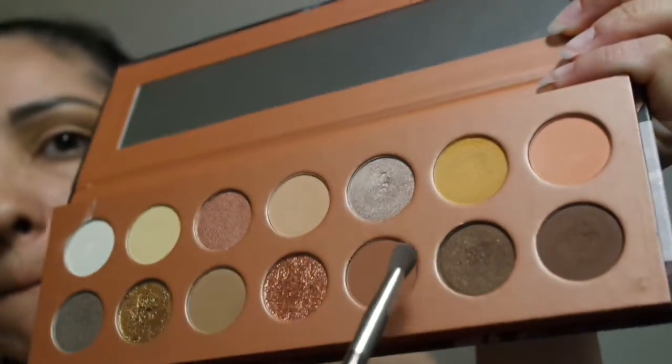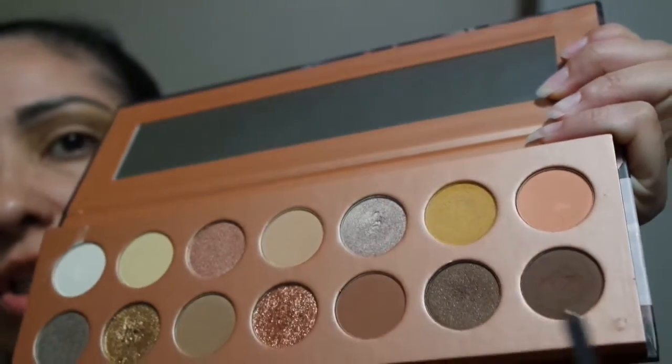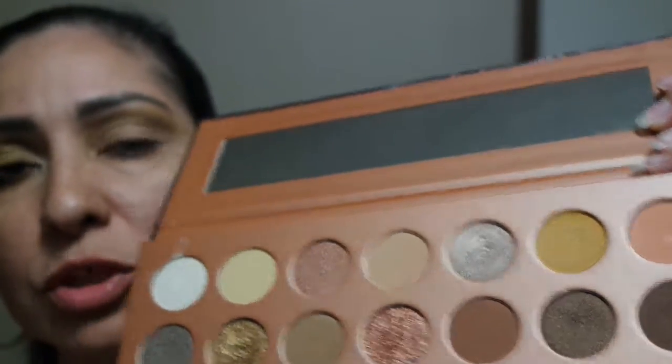Now we're gonna go into the outer corner and outer lid with this brown shimmer shade — it's right next to the dark shimmer shade we used for our guidelines. There are no name labels so I'm just giving you the description. Start at the outer corner and just blend your way in, maybe a little bit past a quarter of the way across.